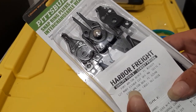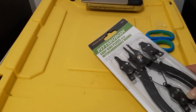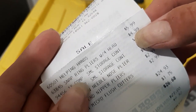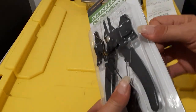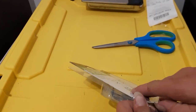This is snap ring pliers from Harbor Freight tools and this cost $4.99. Snap ring pliers right there. Now this is good for doing the snap rings on your tiny cooler lines on your car. It's also good for making jewelry.